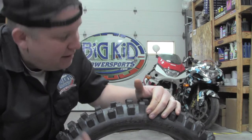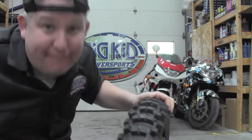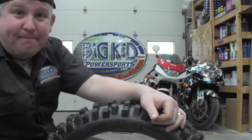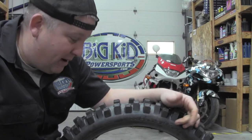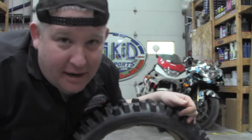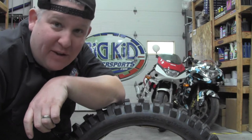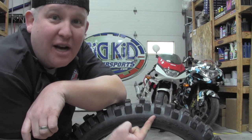That one's a little hard to follow. In layman's terms, this is almost as tall as it is wide — that's what that means. And 19, well, that means it fits on a 19-inch wheel or rim, however you prefer to say it. So now you know when you're going to buy tires what you're after — specifically that last number, that's going to tell you what size wheel this tire will fit on.